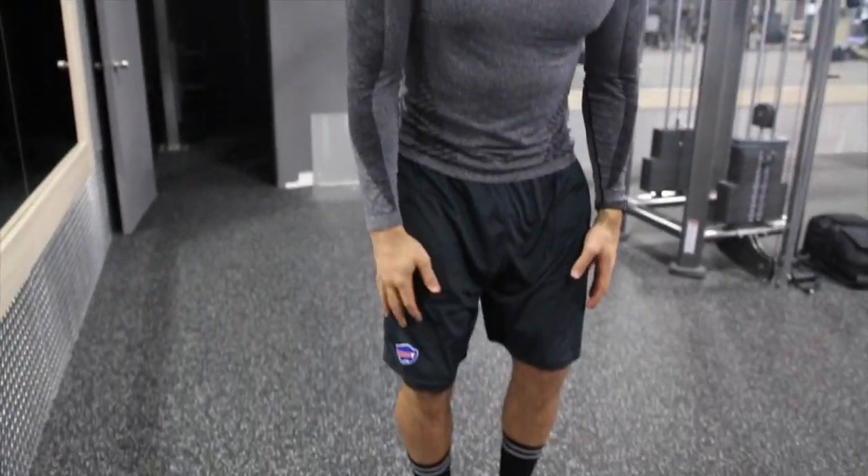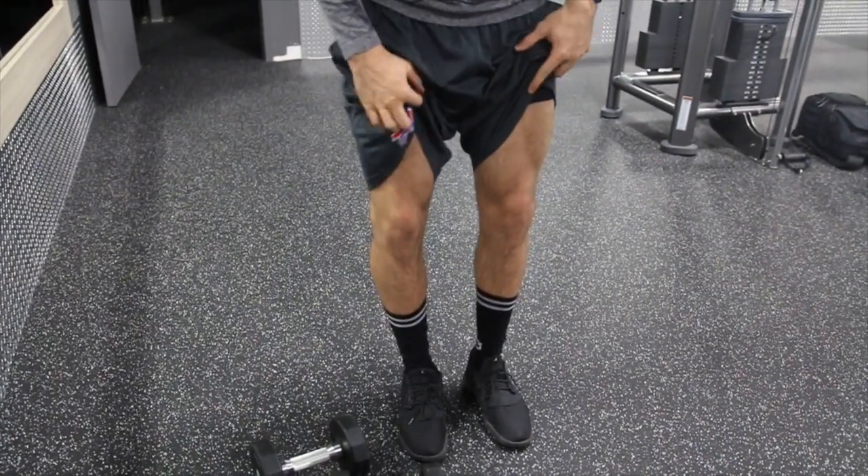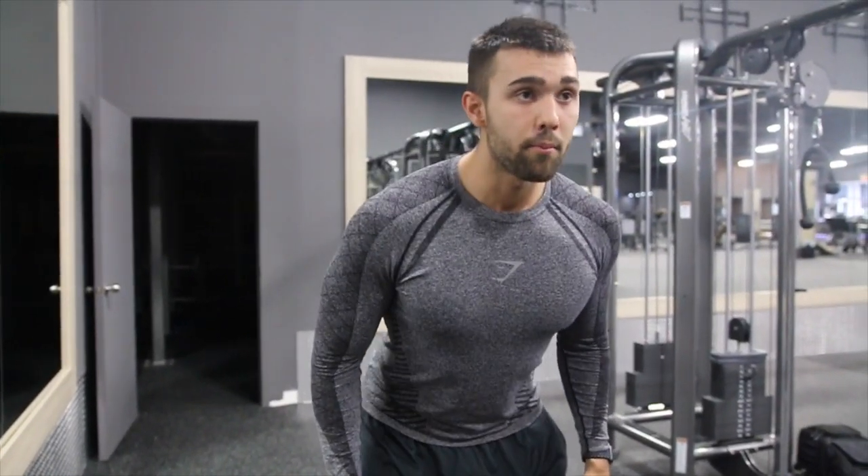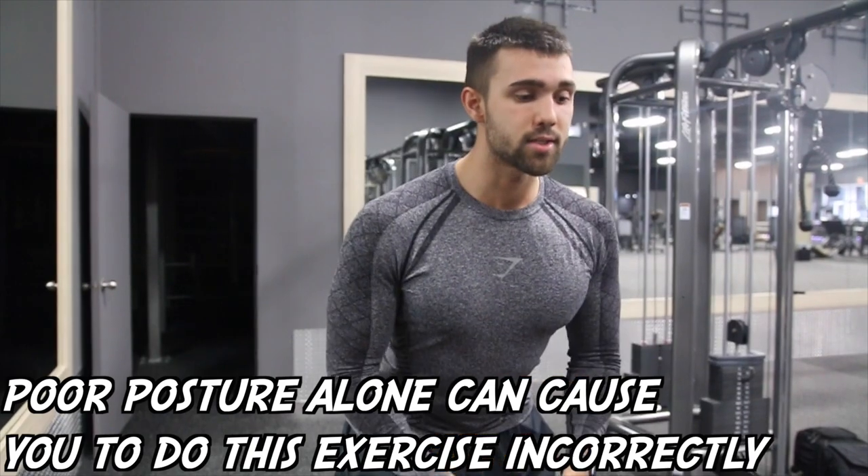One thing I really recommend is it starts from the feet. Push out the legs like you're posing — your legs should almost be flexed. Come in really strong, posture yourself a bit forward, chest up.